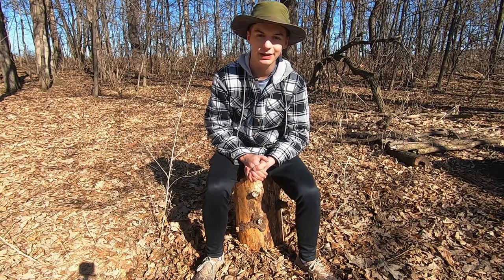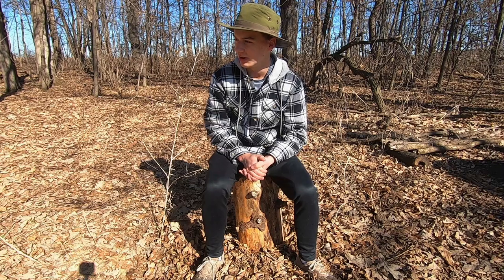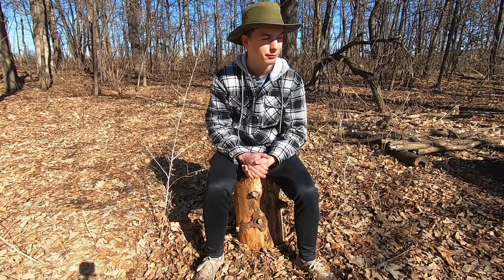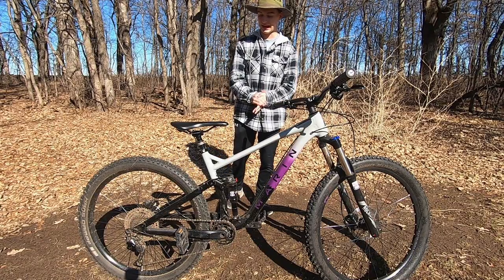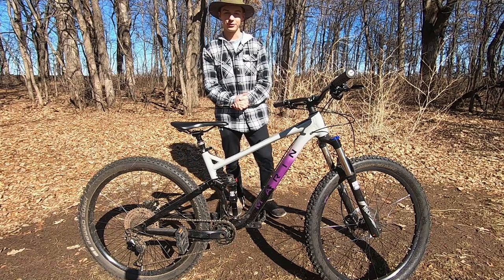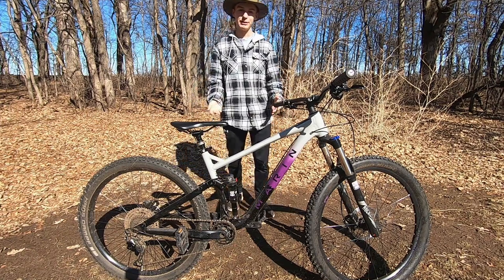On to the pros and cons. I purchased this bike last year in April so I've had about six and a half months of riding it. I'd say if anything was going to go wrong it probably would have by now. By far the biggest pro of this bike is that the components you get for only fifteen hundred dollars is insane.